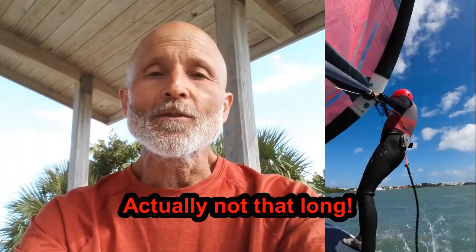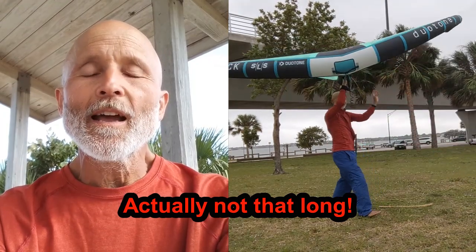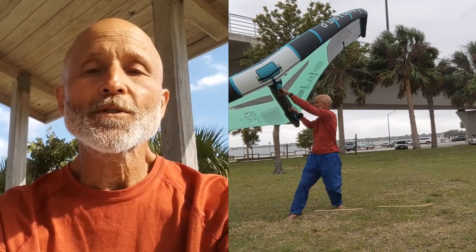This is a long video because it covers what you do, how you do it, how it feels, and why it works best for both the toe side and the heel side TACs. I encourage you to use the chapters in the description to jump to the section that you want to watch, but of course I also encourage you to watch the whole thing.